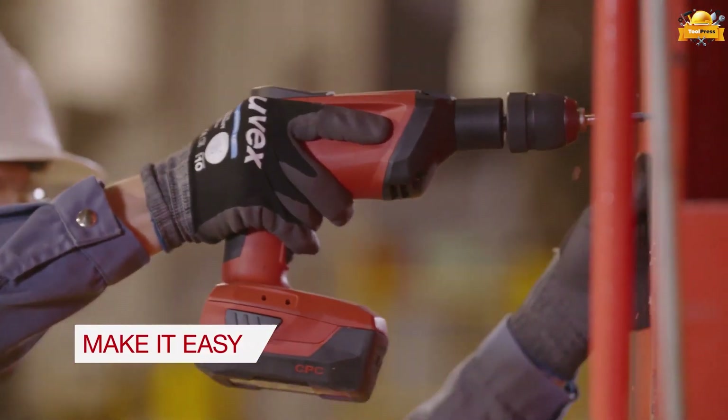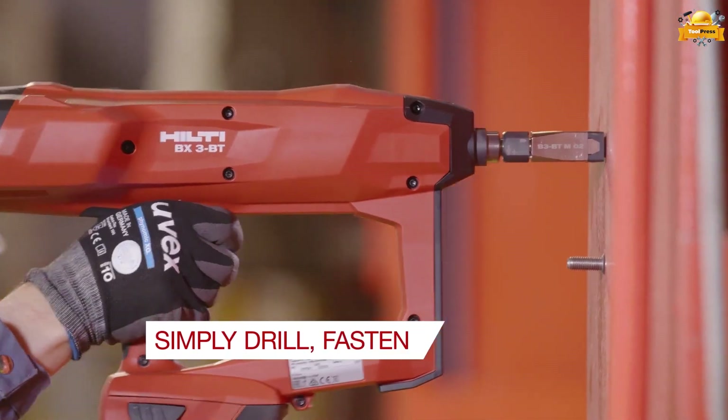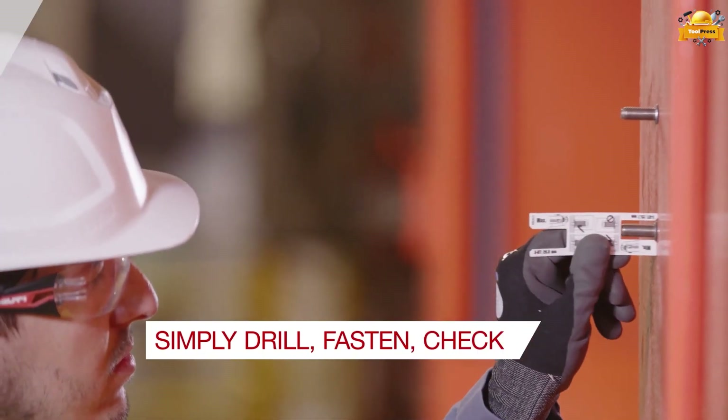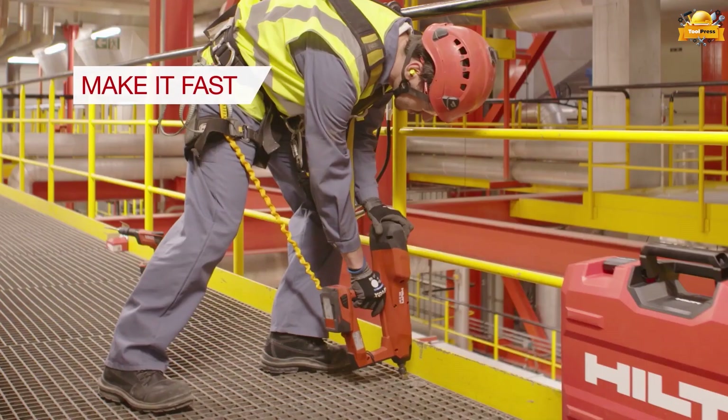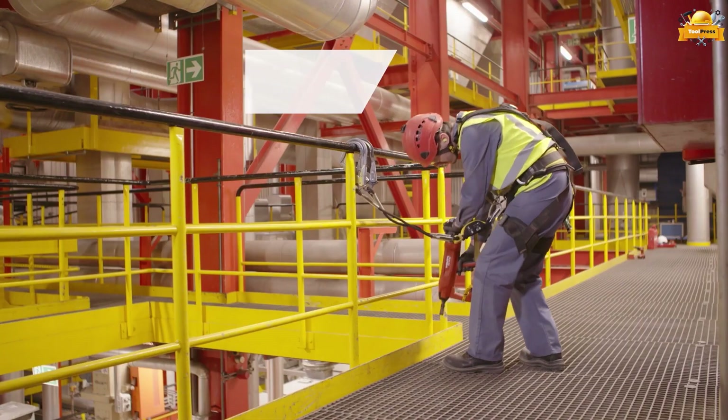Make a hole, fasten securely, and double-check for perfection. With a single battery charge, this remarkable tool can drive up to 800, 500, or 400 fasteners, depending on the B22 battery model.